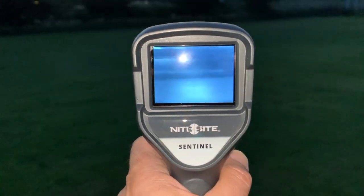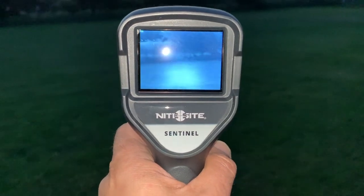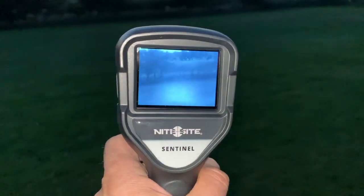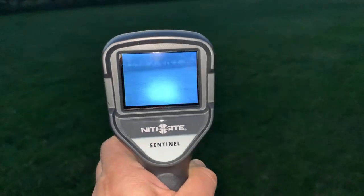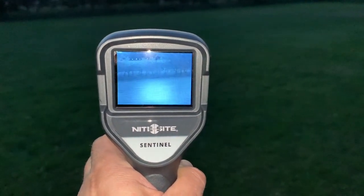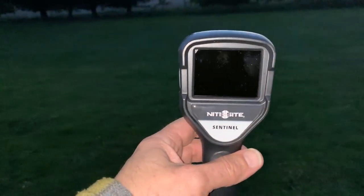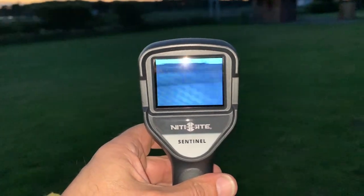This is the Sentinel version, which is the basic 50-metre one — perfect for air gun ranges — at £199. It's got a built-in rechargeable battery, you just charge it up. They also do a Pro version which I think takes video, and another version after that with longer range, probably for people with .223s, that sort of thing.